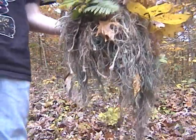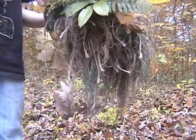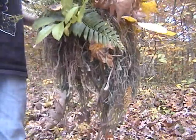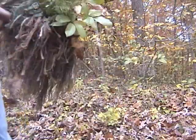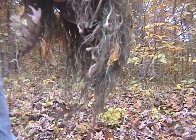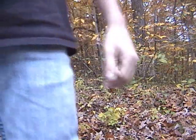Mostly wherever you are — wherever you live — you'll find just branches, and branches have leaves. What you do with those leaves: just find branches with the leaves on them and put them on there. Or leaves on the ground — you just stick them in there like a regular stick.